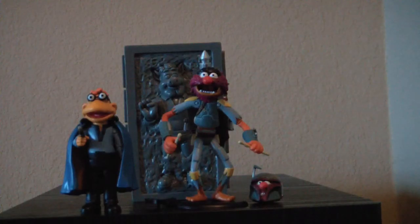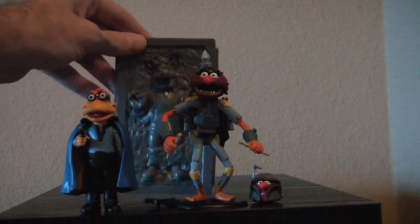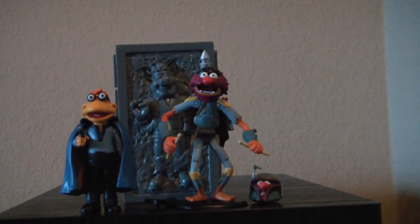This concludes our look at Scooter as Lando Calrissian, Animal as Boba Fett, and Link Hogthrob in Carbonite. It's a very nice set. These figures are a little on the pricey side, but you get three and they're all well made for around $18.95 — I don't think that's a bad deal. Animal is my favorite of the three. Leave a comment and let me know what y'all think, and as always, have a great day.